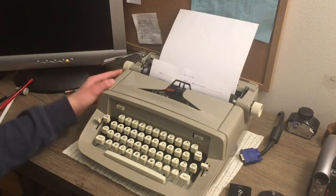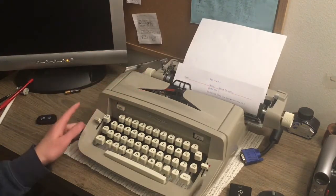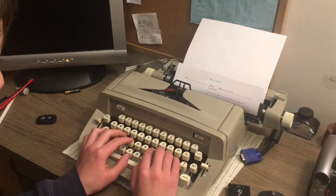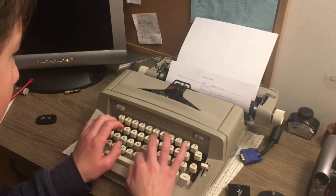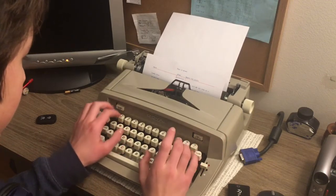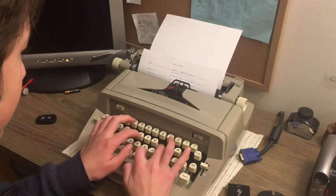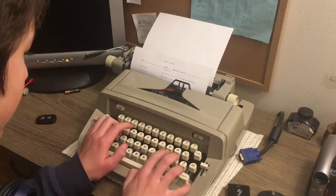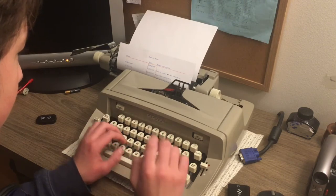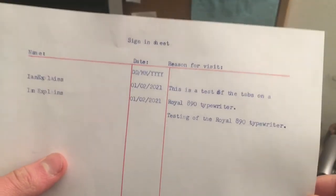So let's just set these columns again. Let's see how fast we can type this out with the help of our columns — three, two, one, go. Let's bring this a little bit closer to the camera so you can see — there's all our nice, neat type.